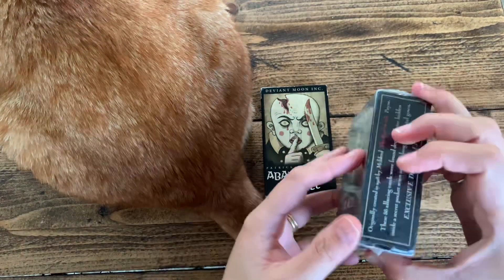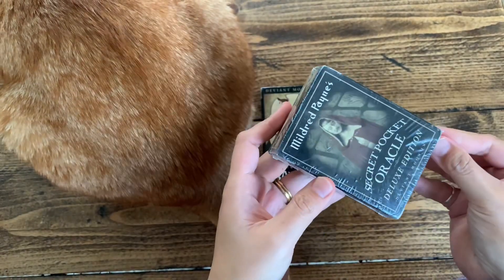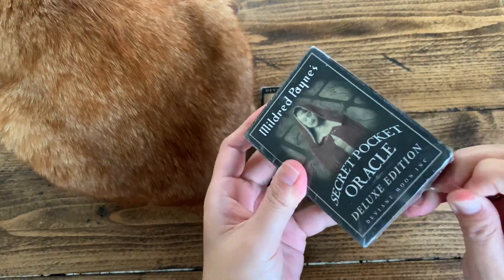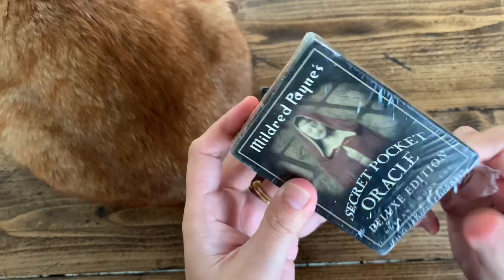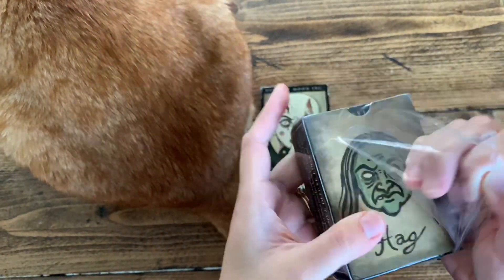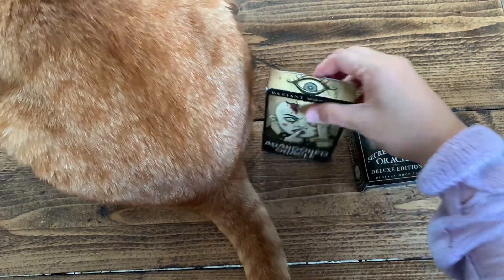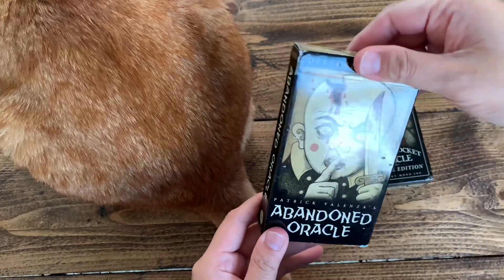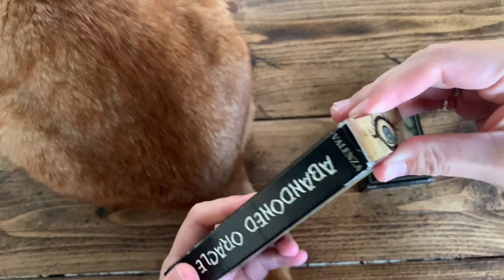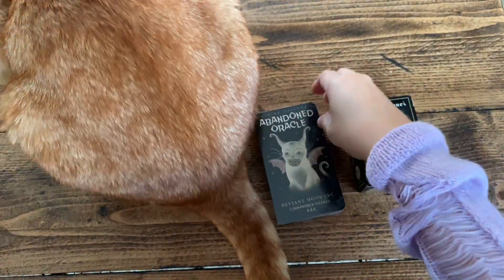Hi friends and friendly subscribers, welcome back to my channel, this is Inner Hill Tarot. Today we're going to do an unboxing of the Mildred Paints Secret Pocket Oracle Deluxe Edition, and I'm going to energy-pair it with the Abandoned Oracle. Both are decks from Patrick Valenza.